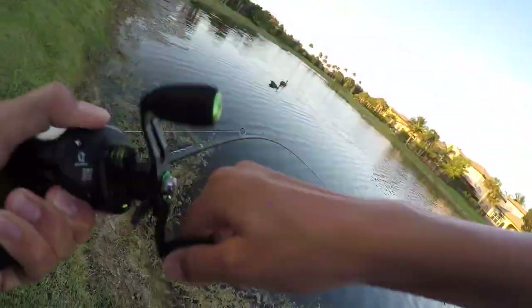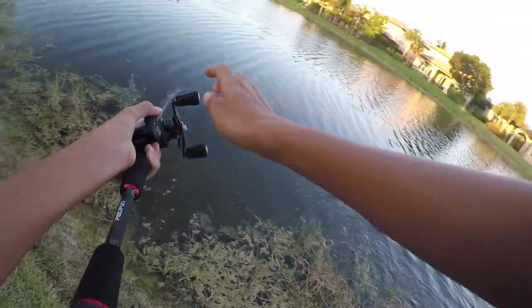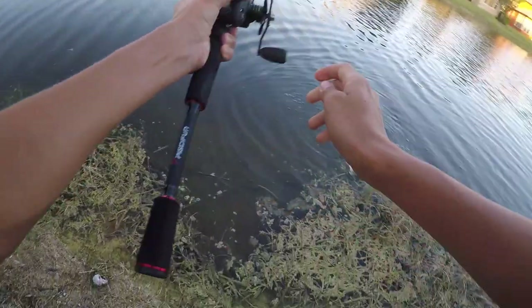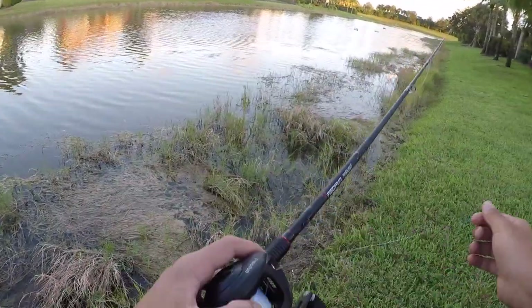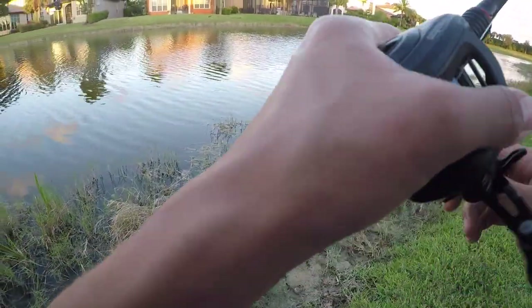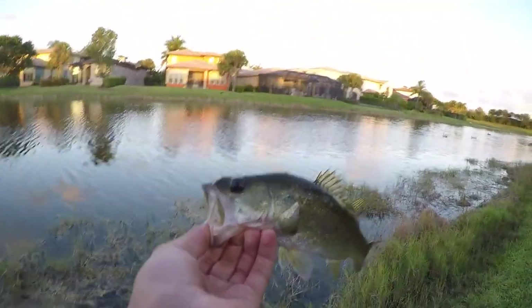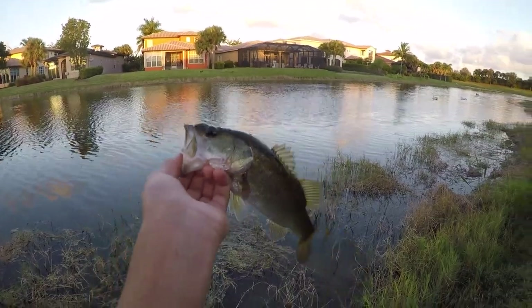Oh there's a fish — that might be a better one. Oh it's a good fish, he's fighting harder... and he popped off. There we go — oh sick! I didn't even know I had him on, that was a sick eat. I looked down and my line was running. Another little bass, see ya.